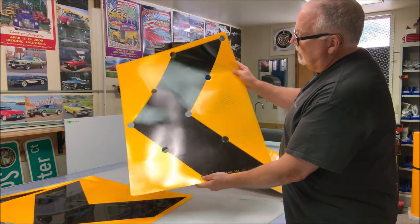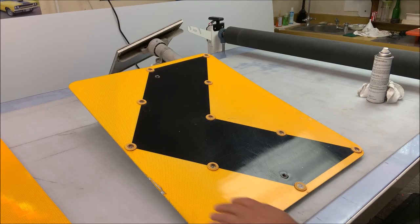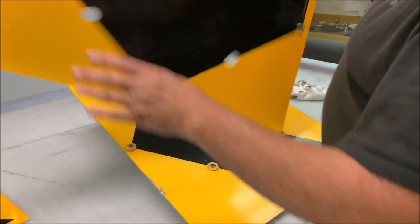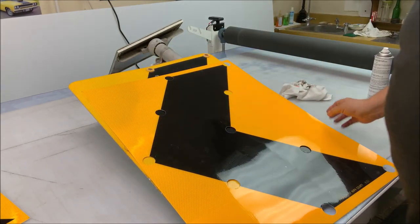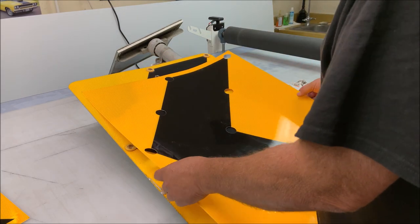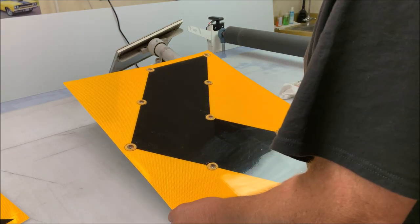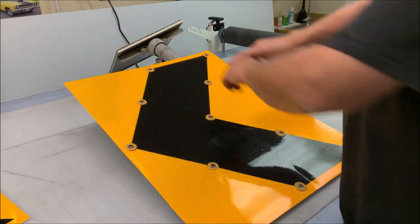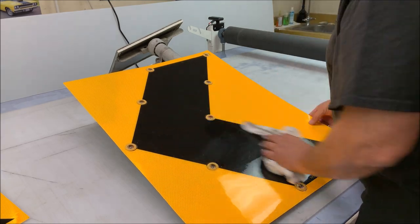Ended up with that — turned out pretty good. So here's my plan. Here's my old sign, the chevron sign. These work left or right; this one just happens to go left. You can see there's quite a bit of difference in the sheeting — how it's faded. So these will just go right over the top and the holes line up pretty darn good. I'll have a little fudging to do, not much. Then I'll recover the sign and trim around the edge. It'll be totally reconditioned.